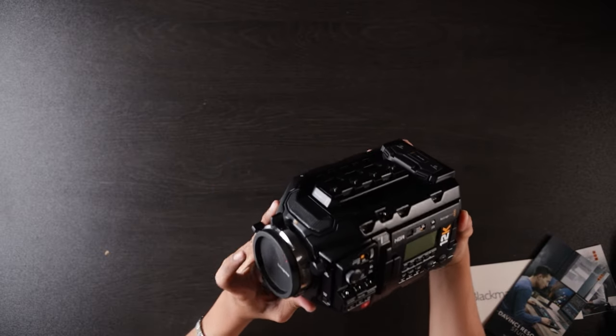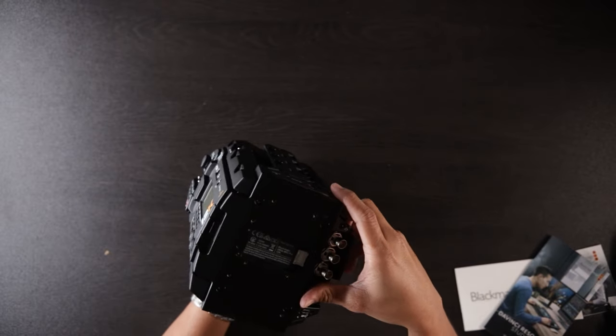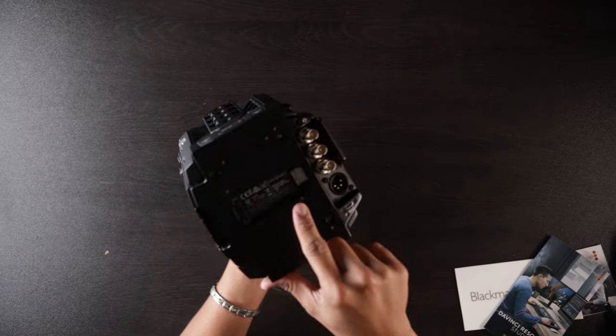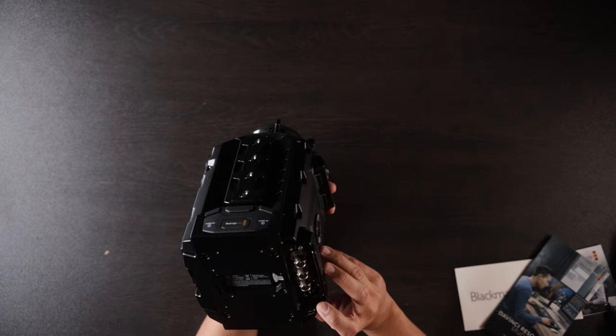It comes with a PL mount, but we are going to be changing that here in a second. They still don't give you the little cap for the V-mount connector right there. Thought some people complained about that, but that's okay.